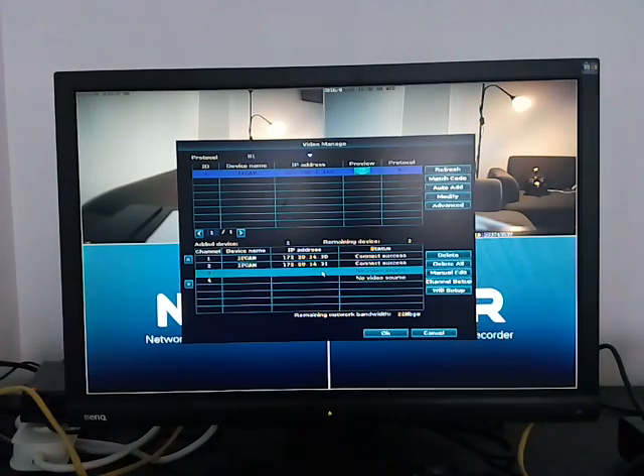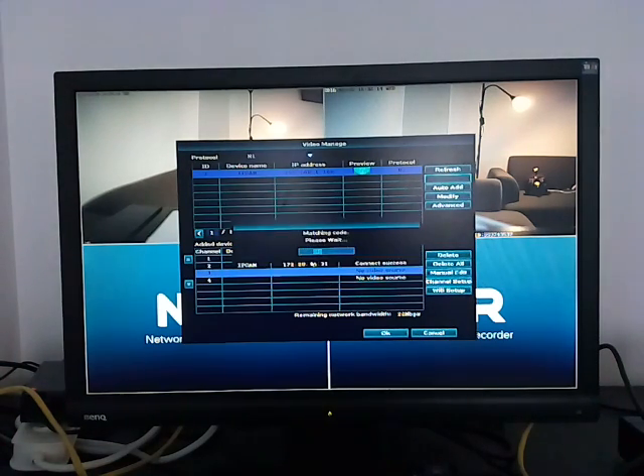Choose this camera and select an empty channel — you must choose an empty channel. Click Match Code, then click Start. It will take some seconds, maybe 20 seconds or more, to match the new camera into the channel.